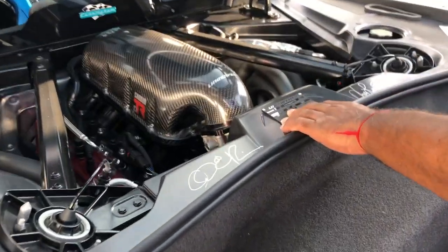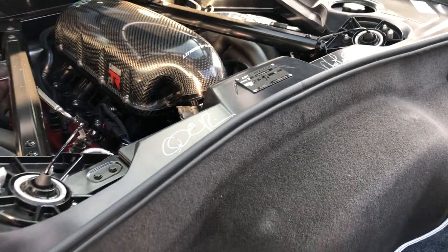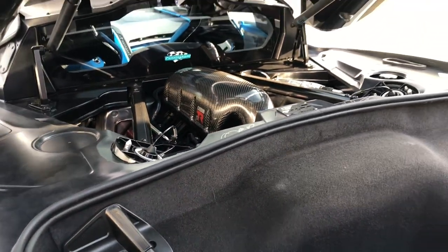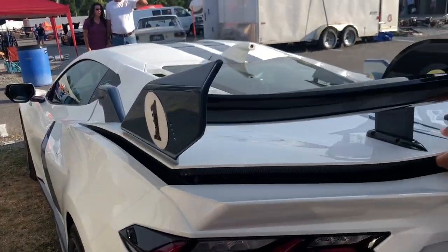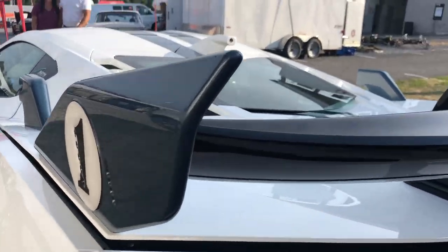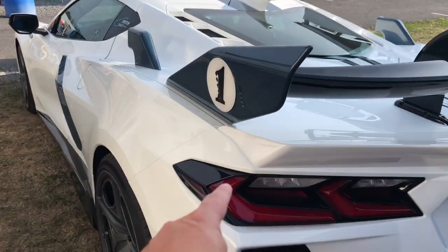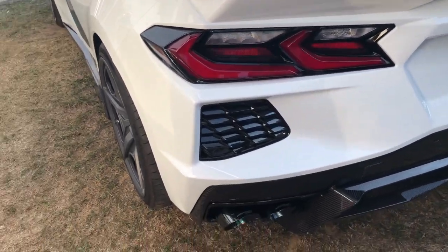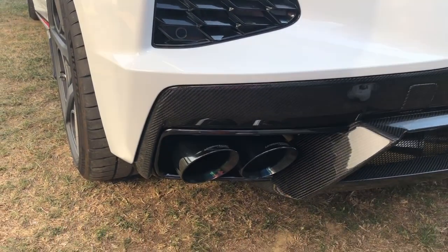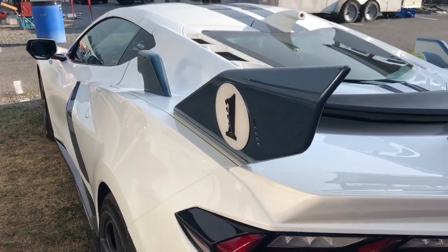She's rated by Lingenfelter at 600 horsepower and 580 pound-feet of torque. She's a solid 2.6 second car. The rear wing is passive — you have to manually adjust it — but it is rated for up to 1,200 pounds of downforce. The scoops are ram air feeding directly to the engine, and there are snorkels on the side.